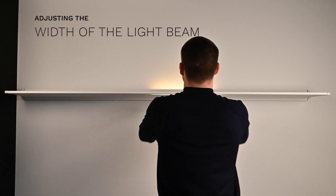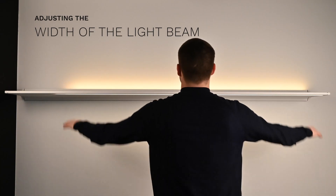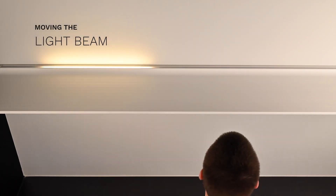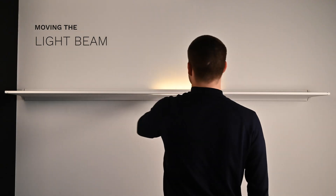With the Novi Shelf Pro, you can easily adjust the width and position of the light beam. Move both hands apart to widen the beam, or move both hands closer together to narrow the beam. To move the light beam, hold your hand still under the sensor at the desired location or swipe to move it.